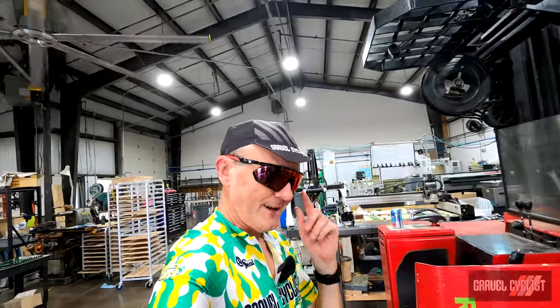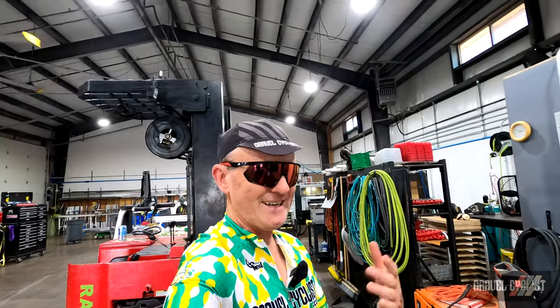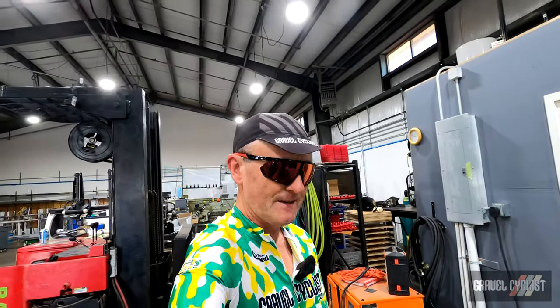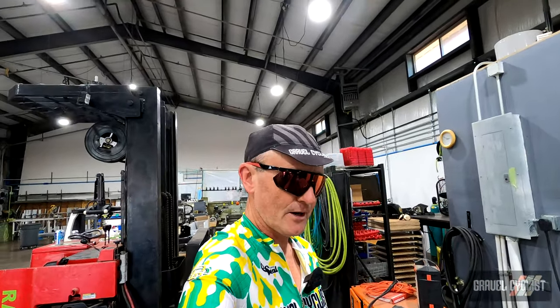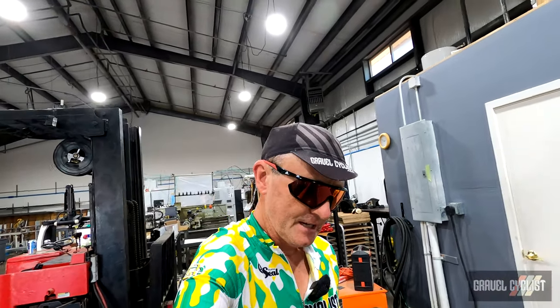So there you have it folks, wrapping up the factory tour here today — Abbey Tools in Bend, Oregon. As always, thank you for watching. If you haven't already, please consider subscribing to the Gravel Cyclist YouTube channel for fascinating content such as this: no-bull gravel bike reviews, other product reviews, ride experience videos, and my favorite, general madness.